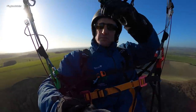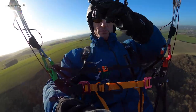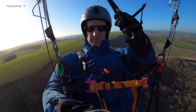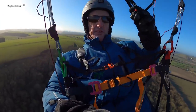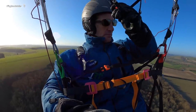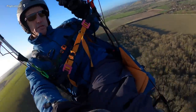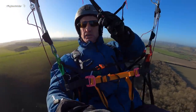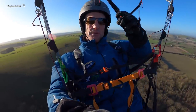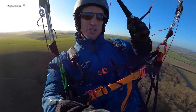Overall, very comfortable in the air. My back was very comfortable. I feel nicely supported in a fairly upright position — not super upright, about ideal — and the straps have got enough adjustment. I've left my chest strap as wide as possible. There's a bit of movement across the seat board so it's not exactly snug, but that means there's a bit of space for more generously proportioned pilots.